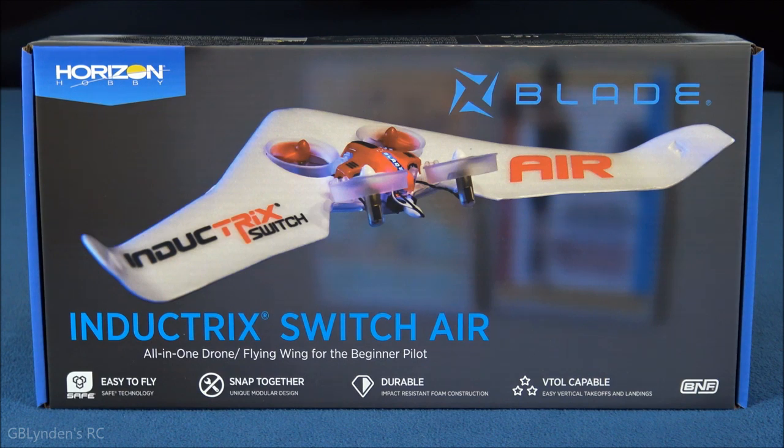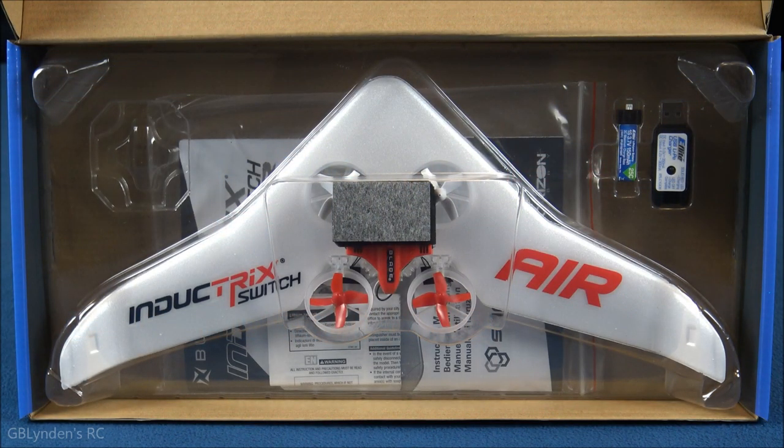Hey everybody, look what I got! That's right, I got the Blade Inductrix Switch Air. In this video we're going to unbox it, take a look at all the parts and pieces, and test fly it in here. Then at the end we'll do our review notes wrap-up. My first impression is this thing is ridiculously tiny — I was shocked when I opened the box.